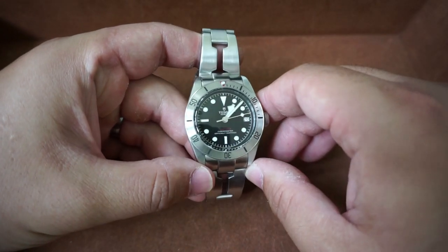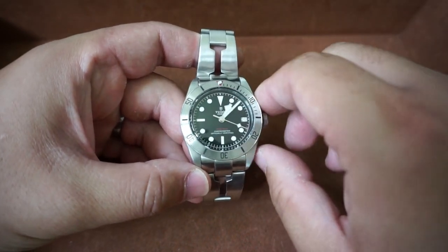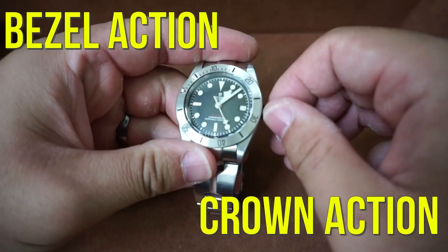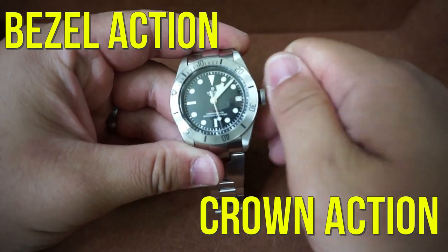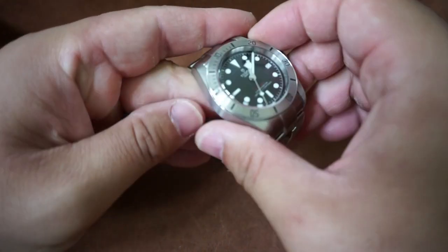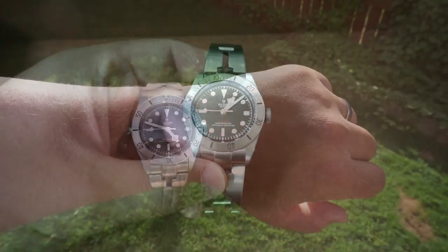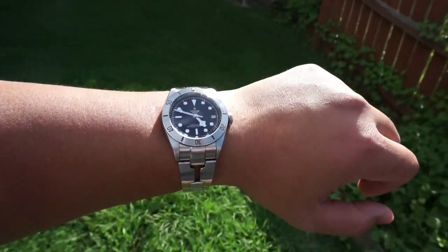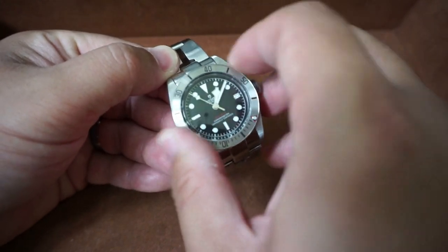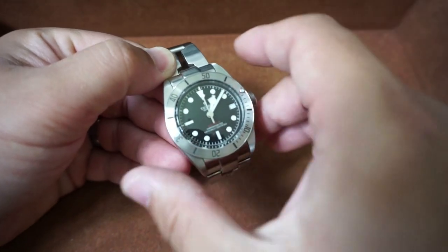For those of you who watch my channel, you might be familiar with my litmus test for watches. The two things I look for right out of the box are the bezel action and the crown action. With the Tudor Black Bay, both of those were the best examples of bezel and crown action I had ever experienced. I've spoken to several Rolex collectors and even they told me that the Tudor's bezel action quality is not far off from Rolex — and that's saying something considering this is a fraction of the price.